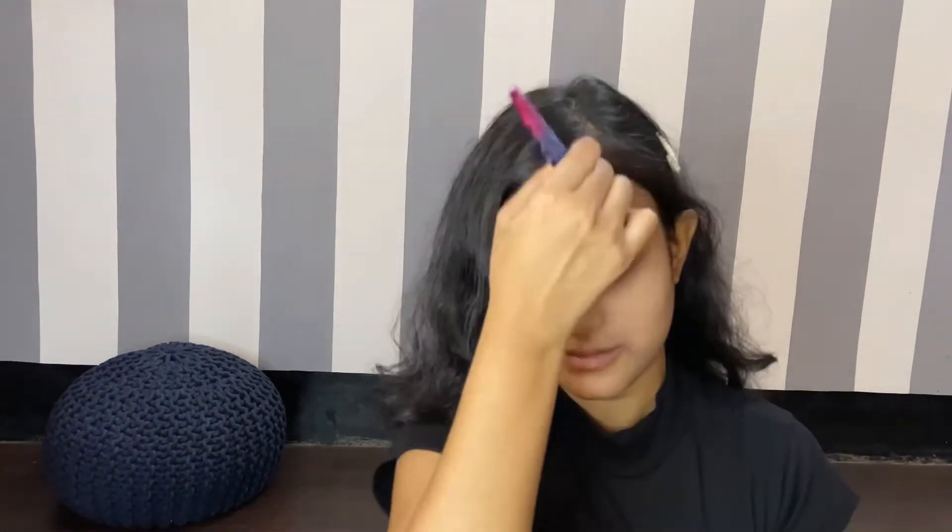From my Switch Beauty palette I have used this orange color eyeshadow and I'm going to blend it. It is a very time-consuming process as you will have to color almost half of your face to create this look, so I have fast-forwarded the video. I'll also apply some on my neck area — I am using my big blending brush for this process.